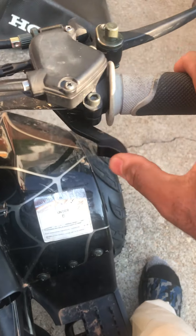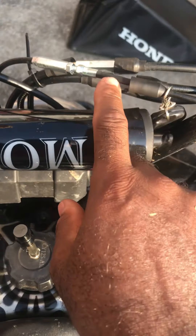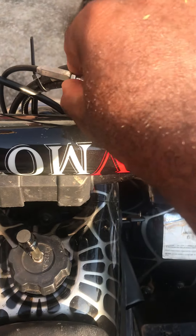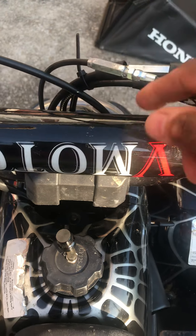This is the throttle. This is the brakes. This is the throttle cable. This is the lock nut to keep it in place right here. The throttle cable is in.